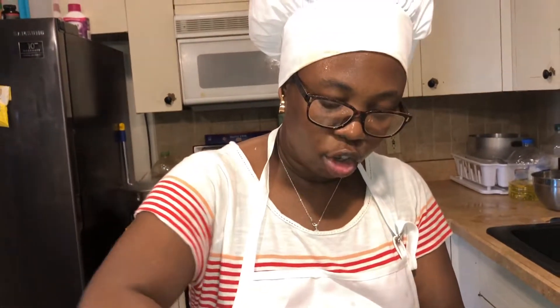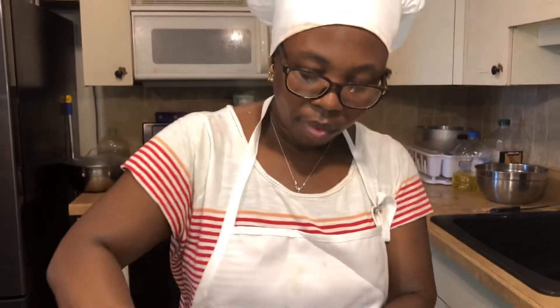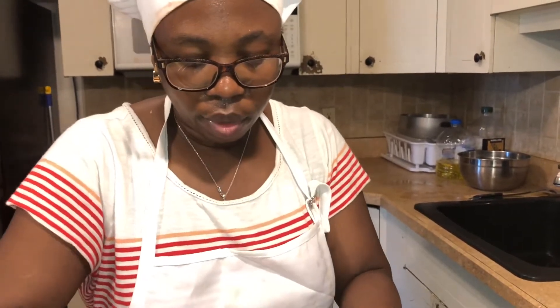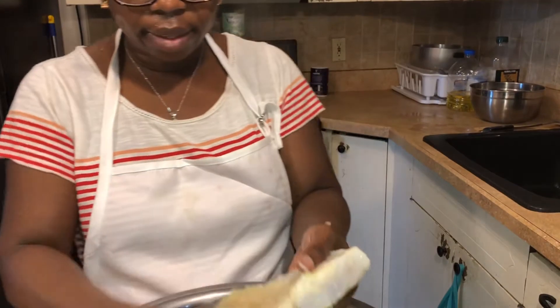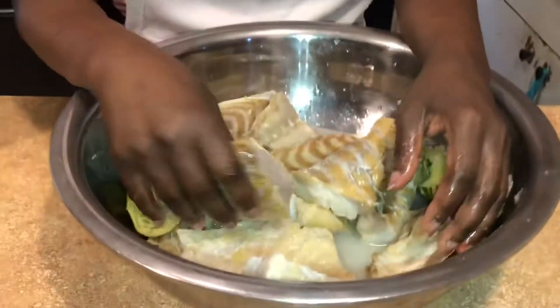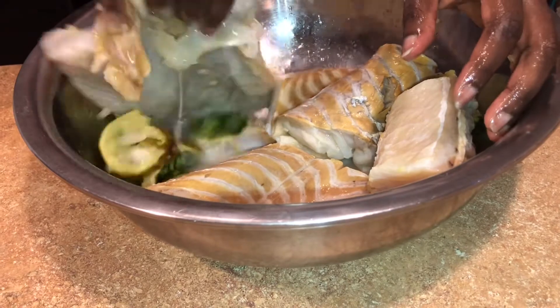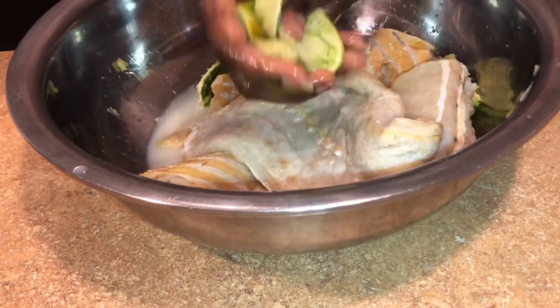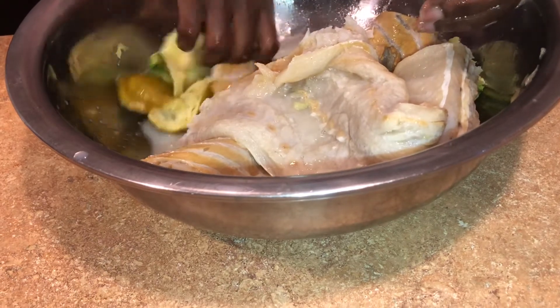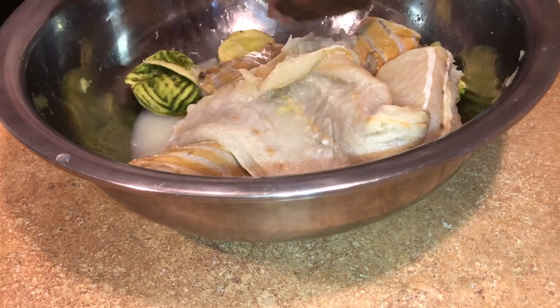Hello guys, welcome back to my channel. Today I'm going to teach you how to make salted fish — what we call 'shi tie' in Haiti. This is something that has a lot of salt on it, so before you cook it you have to let it soak in cool water. I soaked it and then washed it with lemon to take away the salt. I'm also putting a little vinegar on it.